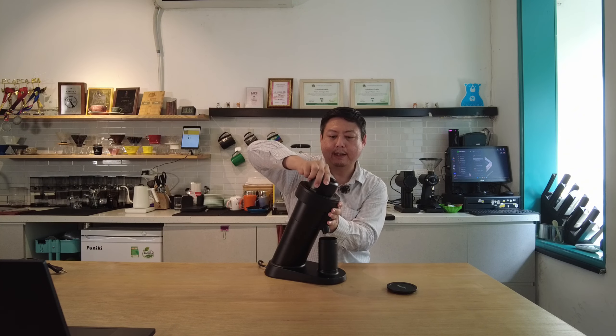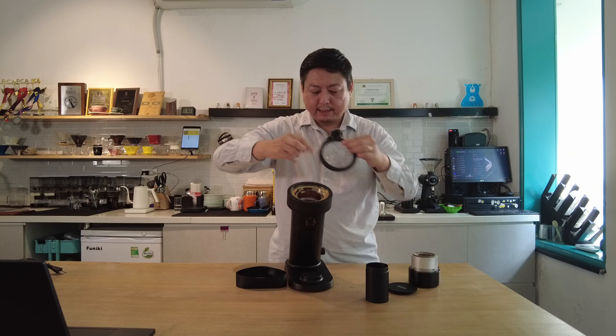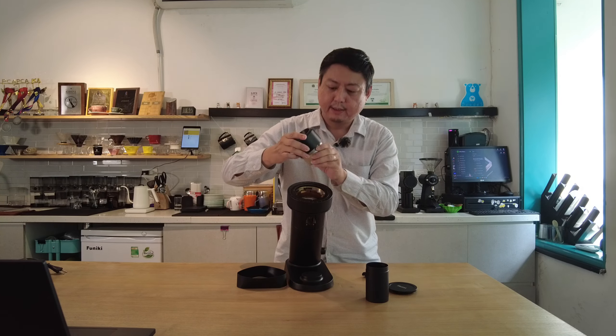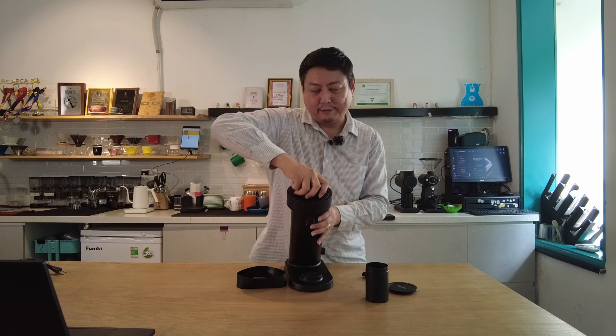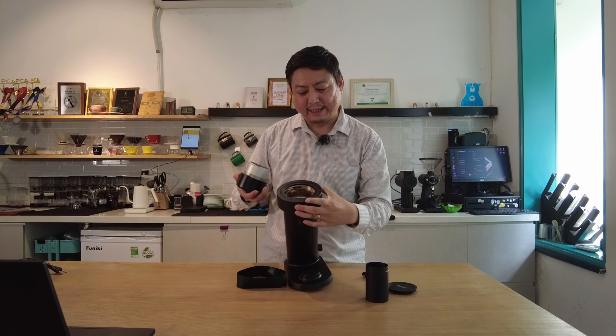The grinder comes with a hopper cover, a chamber, a burr holder with a dosing cup, and an exit chute. It also includes a rubber ring grip to make grind size adjustment easier. You can open the two rings to recalibrate to the zero point. This grinder has a fast unlock function — just align the dot and lock it back. It's very easy to access and clean the burr without messing up your grind setting.